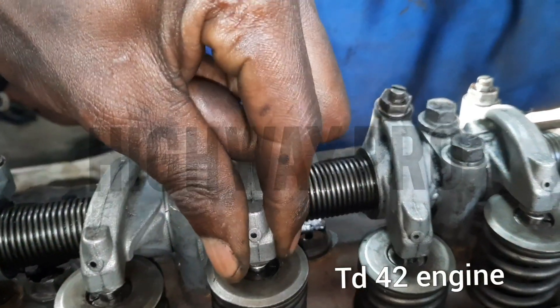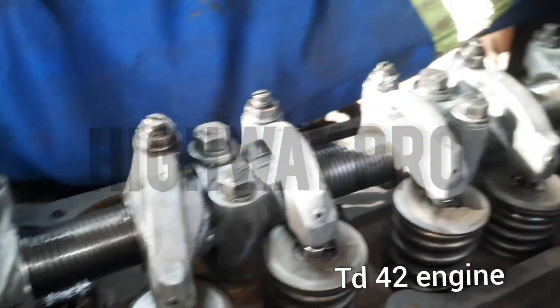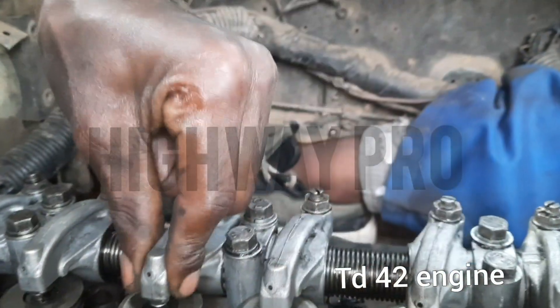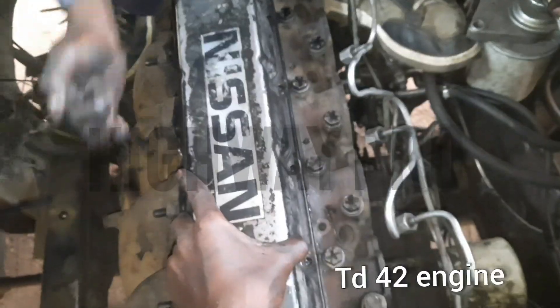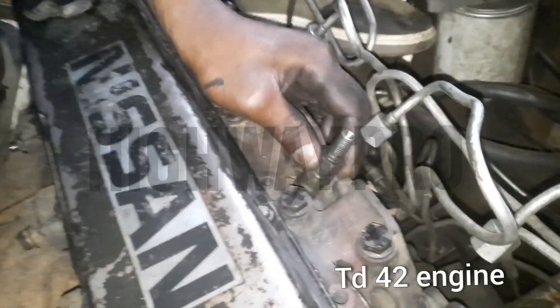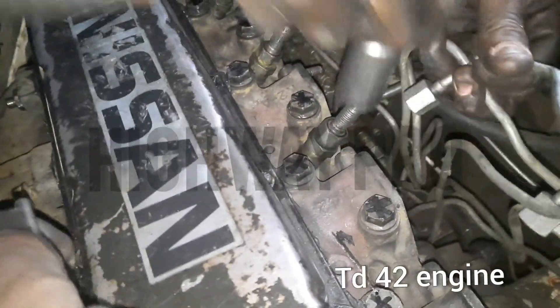We set them all on 30 with our feeler gauge. Now we are going to move on, putting our tappet cover back. Screwing everything back in. Nissan TD 42.